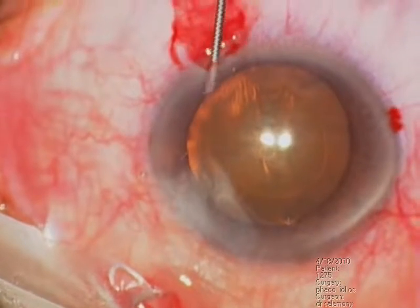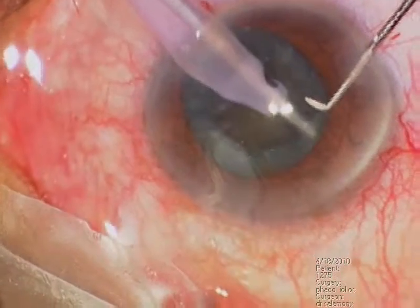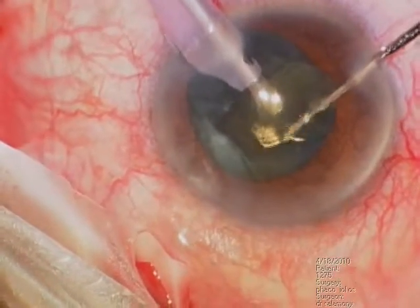Here, this is hydrodissection — and you can see also the sub-incisional area. This is a soft cataract. FACO is going on after bowing.